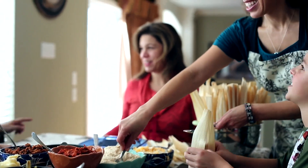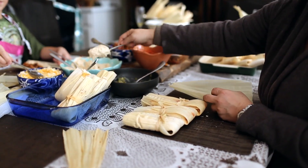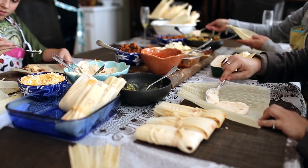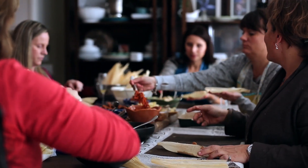Place the wide end of the husk on the palm of your hand with the narrow end at the top. Starting at the middle of the husk, spread the masa with the back of a spoon using a downward motion towards the wide bottom edge. Do not spread the masa to the ends — leave about a two-inch border on the left and the right side of the husk.